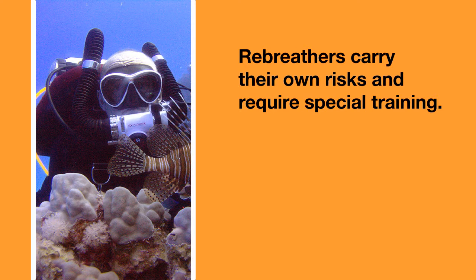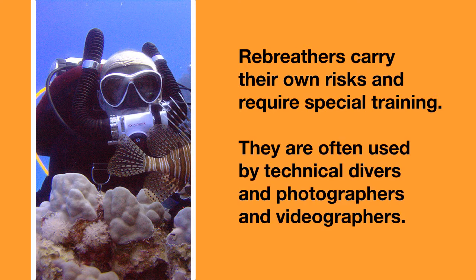Rebreathers carry their own risks and require special training, but they are gaining in popularity again. They are often used by technical divers and by underwater photographers and videographers.